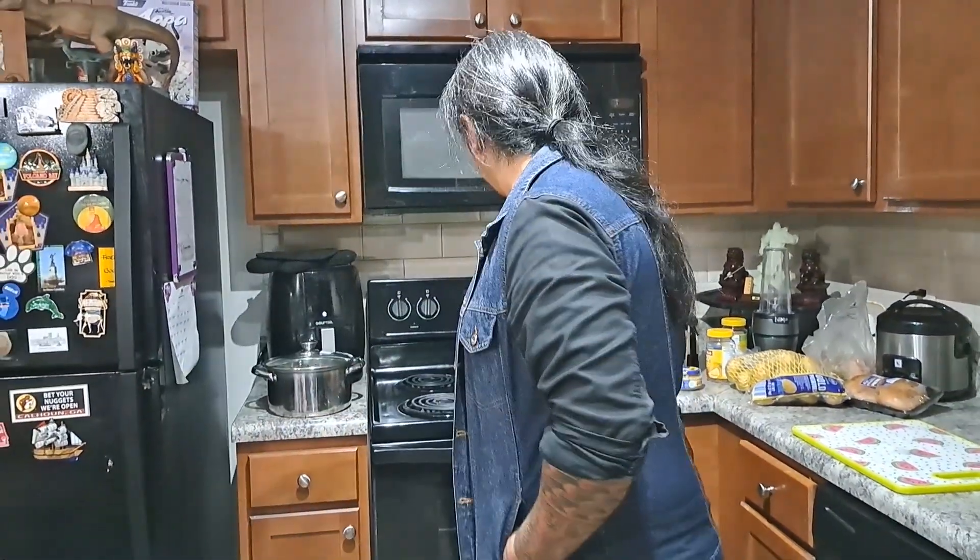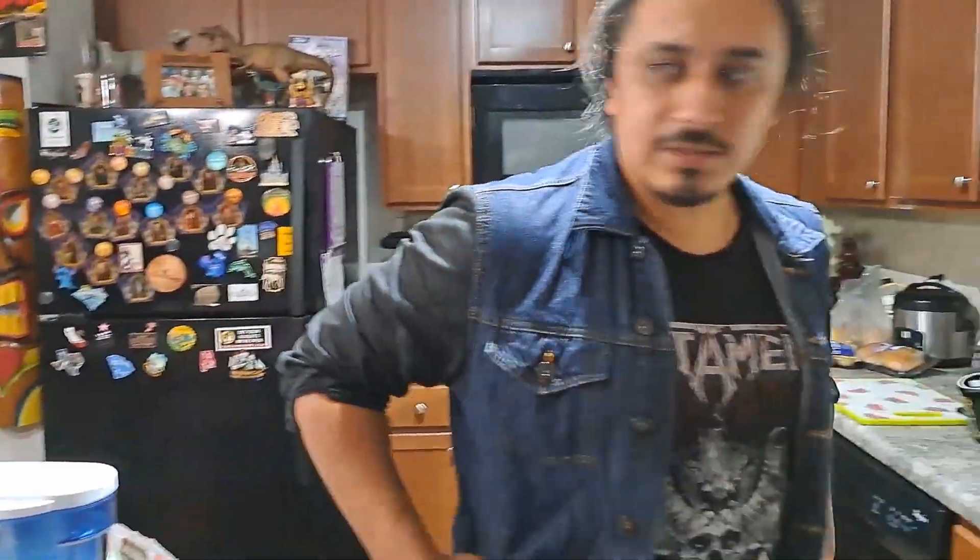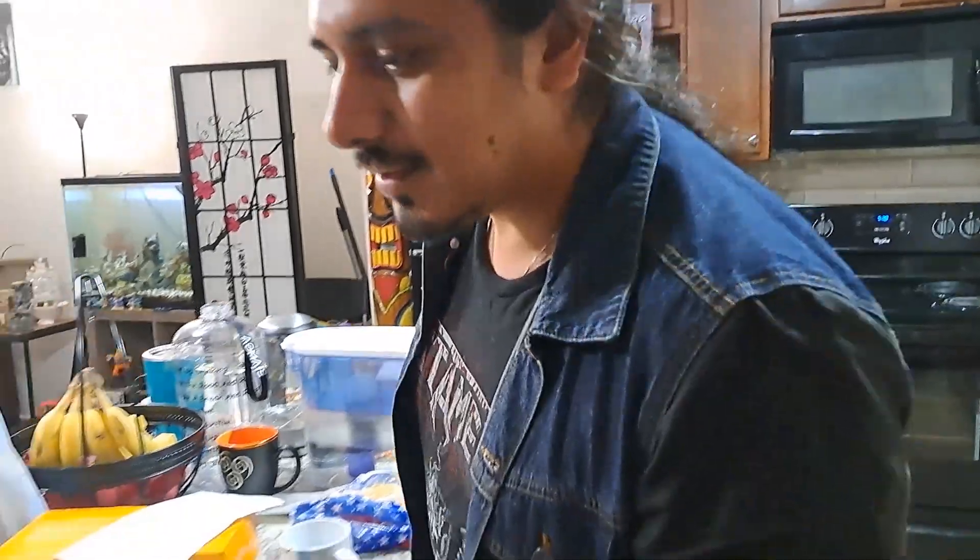Welcome everyone to the cooking show, or however you want to call this thing. Today we're going to cook the gacha pork roast from Food Wars. Okay, anyways, we're not following the recipe from the book.